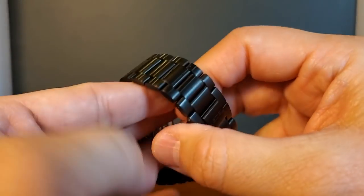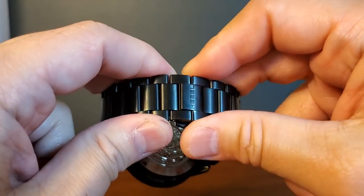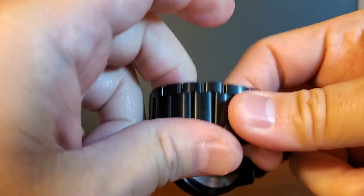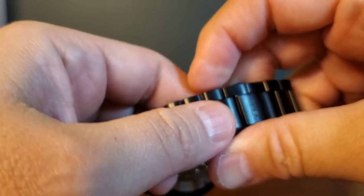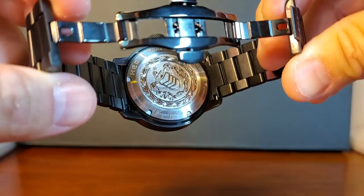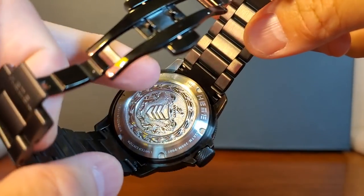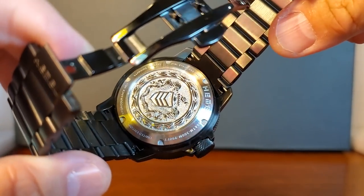As far as the bracelet, it's nice and it's fine, but I wouldn't say there's necessarily anything worth writing home about. When we open it there are two folds and it is lacking a diver's extension. It does snap securely into place and this is an extremely comfortable watch on the wrist. The solid case back is tastefully done — according to Hemel's website it's described as the classic relief, nicely and deeply engraved with a polished finishing.